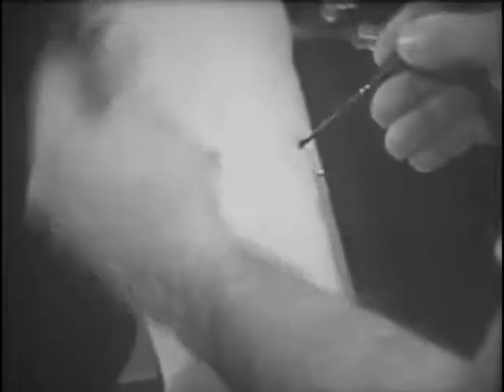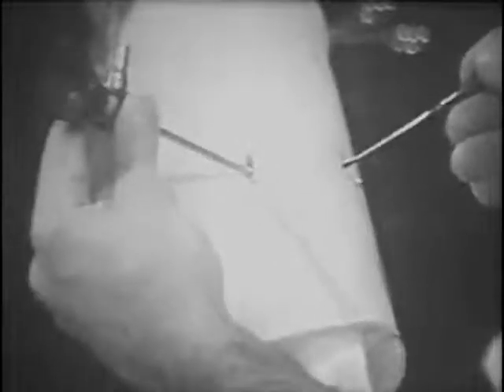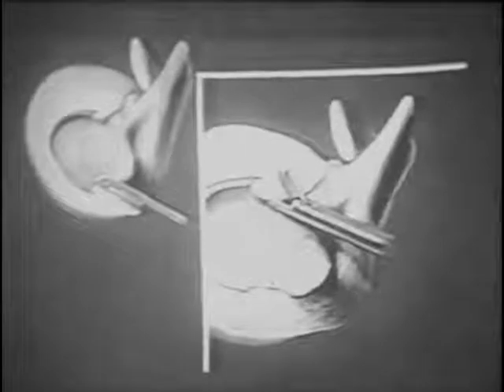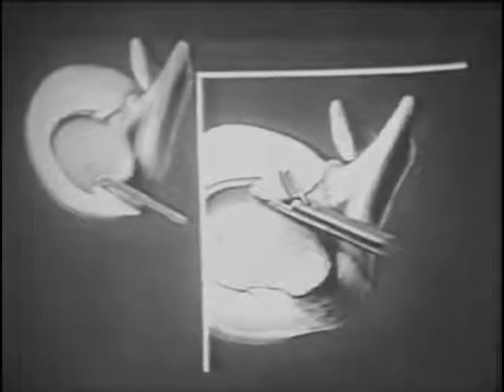The nerve hook is utilized to probe the remaining meniscus to ensure there are no loose fragments. To trim any loose material, a five millimeter basket forceps is inserted through the lateral portal. This has a large biting surface and can resect large portions of meniscus at a time, demonstrated here by removing a segment of the posterior horn.